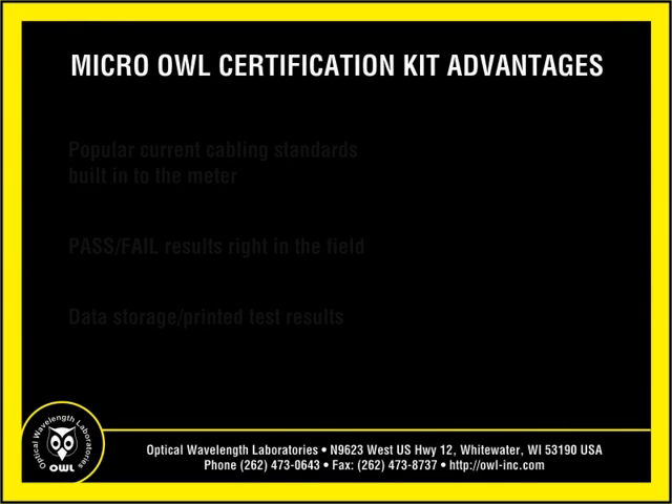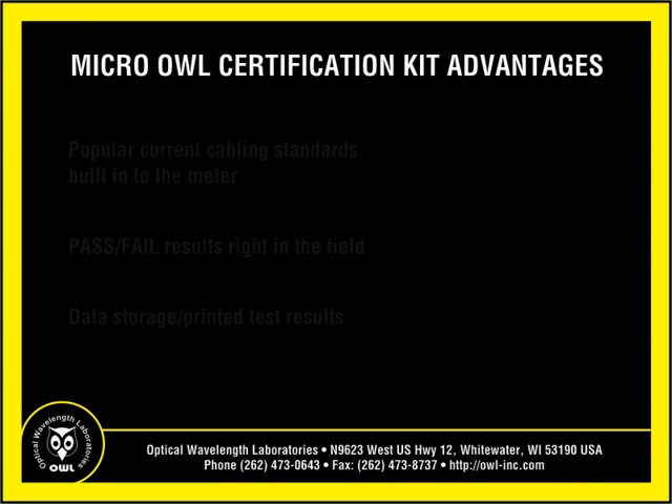Micro-Owl test kits offer three key advantages over test kits that do not offer fiber link certification. First, popular current cabling standards are built right in. This includes TIA, ISO, and Ethernet standards. No matter what current cabling standard your customer requests, you can certify their fiber links. The Micro-Owl can also be configured with user-defined standards, or users can enter their own custom link budget.